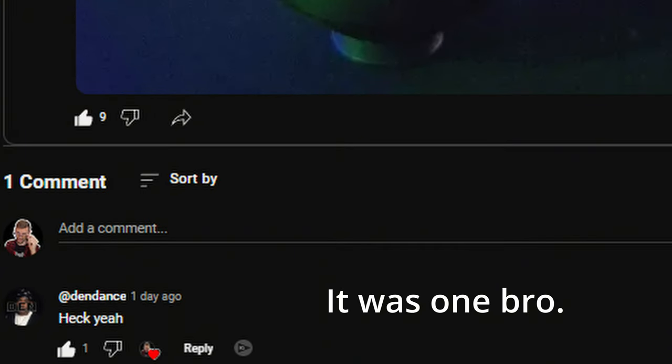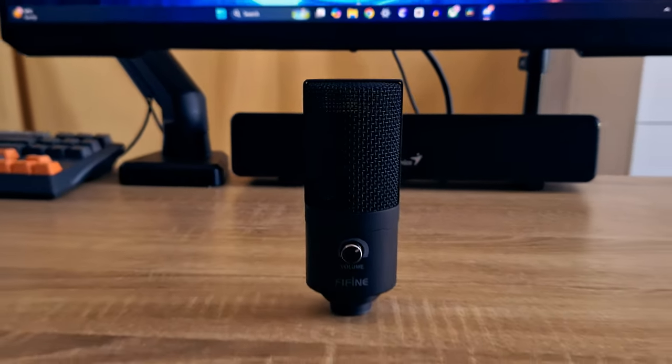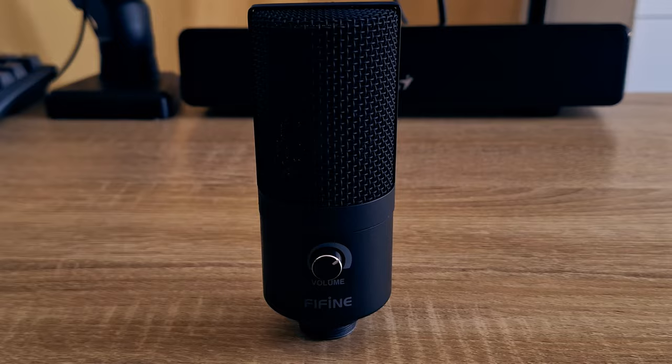Due to hugely popular demand and millions of people asking me to create a review video about this microphone, I'm going to be reviewing the Fafine T669 in this video. Fine, it wasn't a million people, but you get the gist of it, right?